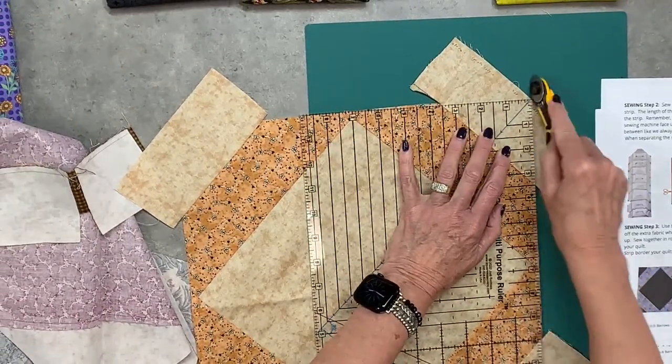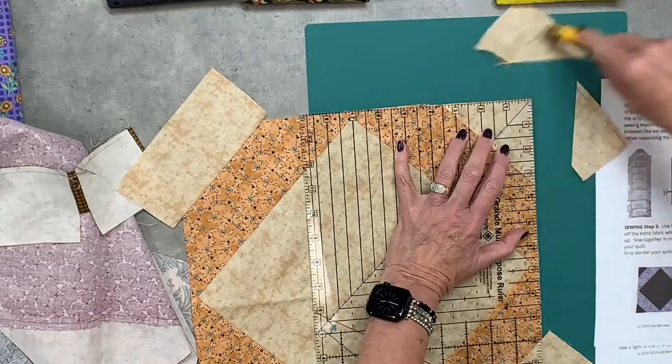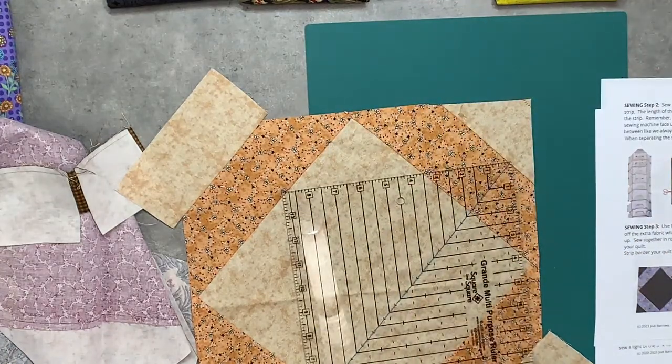Once again, just come in here and trim that corner up — just like that.